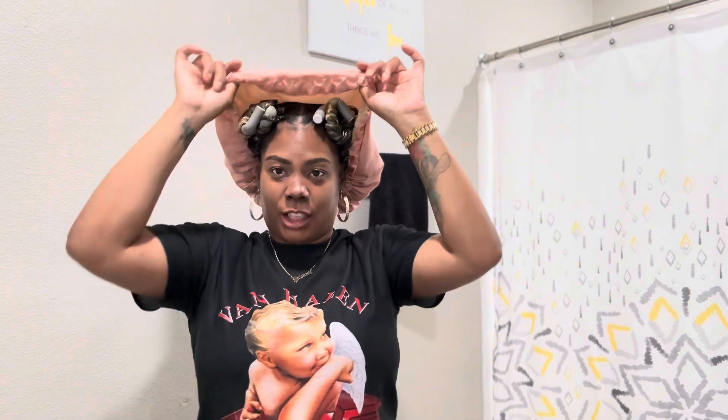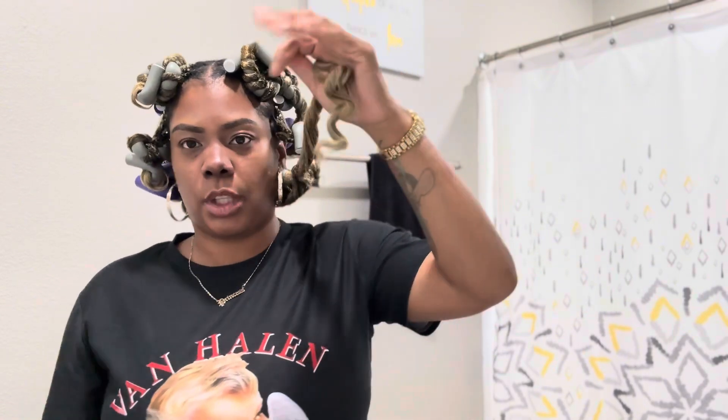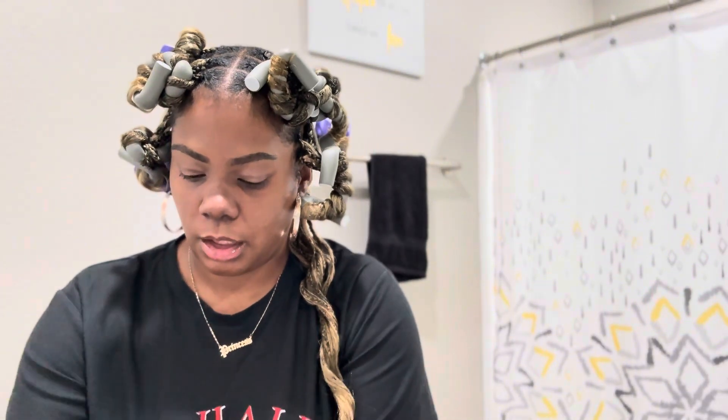Okay, moment of truth — time to take it out and see what it looks like. Y'all saw me put the rods in — that was probably like two hours ago. It's hot so I'm not doing a full face. I need to run to Target, so I'm on my way to Target. But let's see what this hair is looking like. The trick is always the ends — when the ends look good, the style looks good, the curls look good. That's with anything.